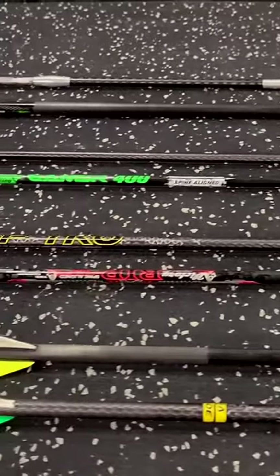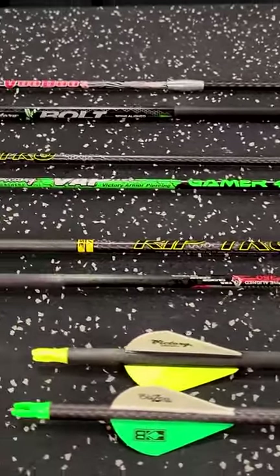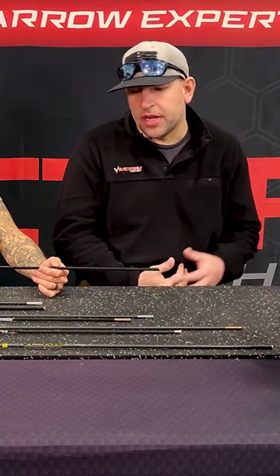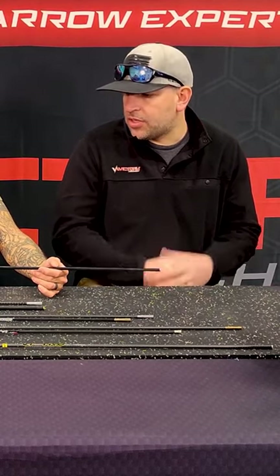It comes clamshelled, ready to go — full-length arrow, inserted, fletched, basically ready to shoot. So it's a stiffer spine, which you're going to need for those bullheads because they are so large in diameter. There's a lot of surface area up there.